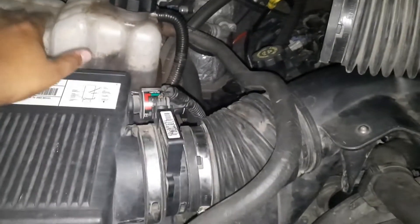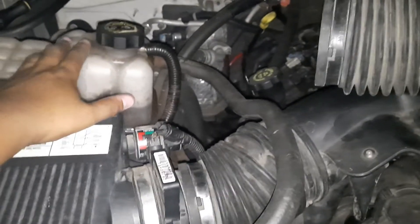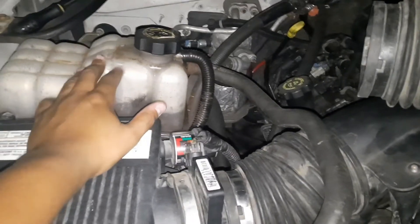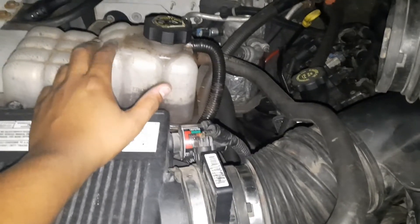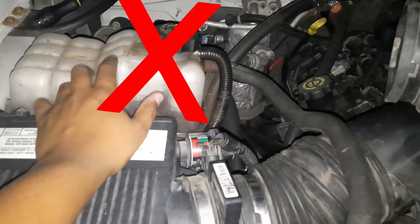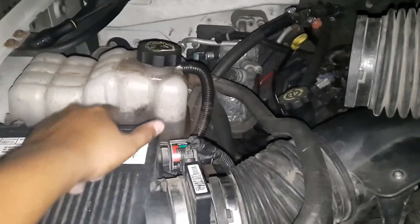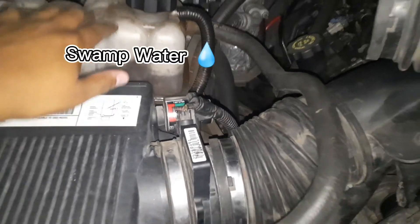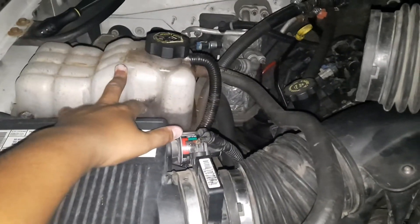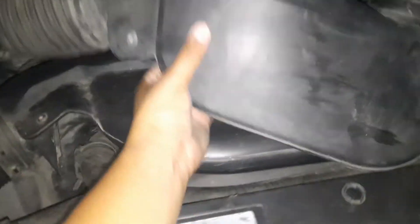I'm about to drive it and see how it drives. I also need to get one of those reservoirs — there's one off eBay for $25-$28 — but the low coolant sensor comes on because the sensor is built into the reservoir. Do not order the eBay one — learn from my mistakes. The eBay one worked for three days and then the little sensor went out. I need a new reservoir and a new radiator because it's got a leak and I always have to fill it up.